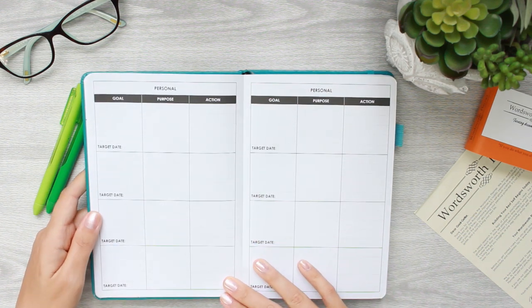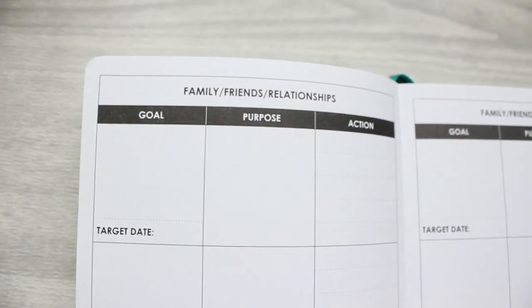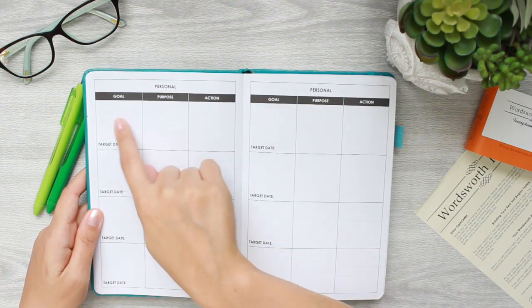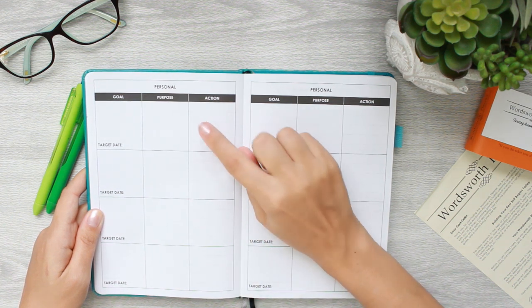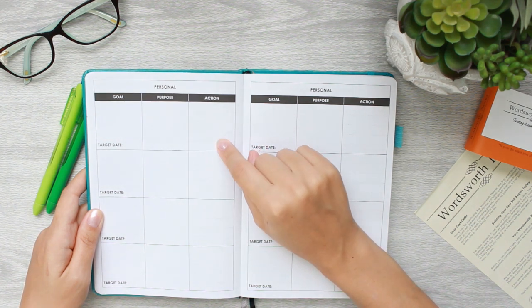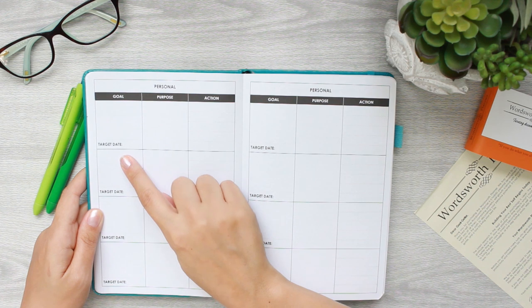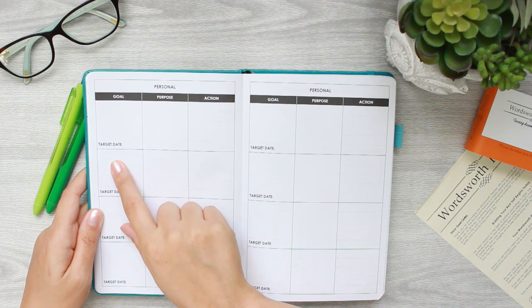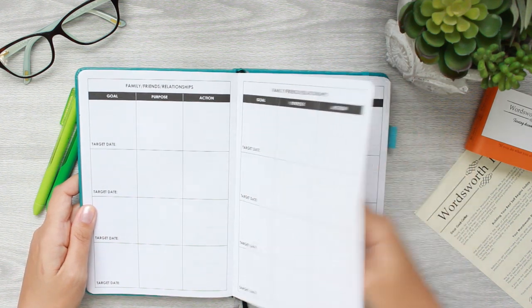Once we get into the initial set of plans, there are three different sets of goals: personal goals, family/friends/relationships, and professional goals. Each goal has space to write the goal, a purpose section, and an action box with lines. Inside each goal there is a target date, because it's really important to put dates and deadlines with your goals so that things actually happen. There are a couple of pages for each category.